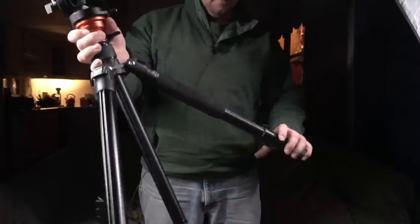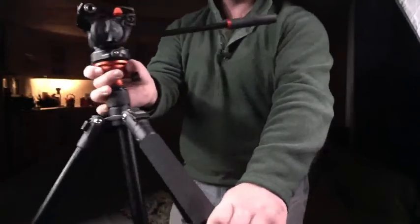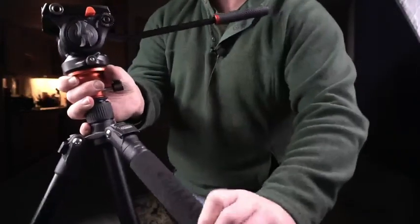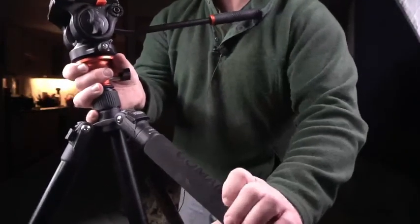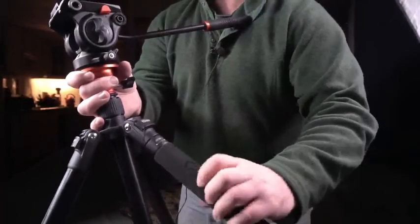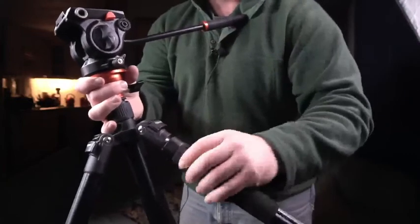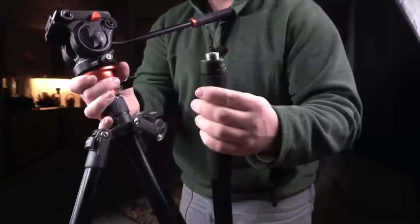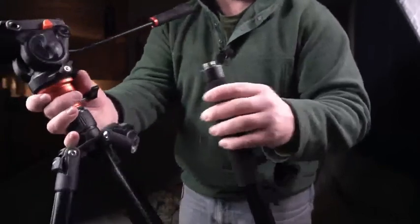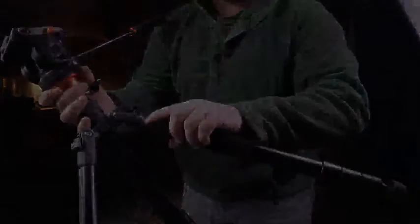At the end, you can take one of the legs and use it as a monopod. You just unscrew it, grab hold of the ball base, attach it to the monopod section, and pull it out.